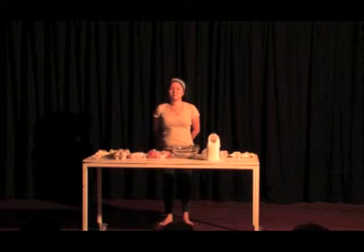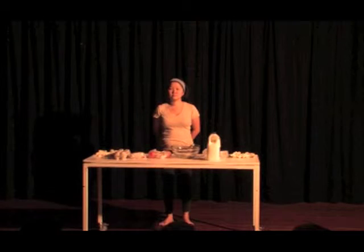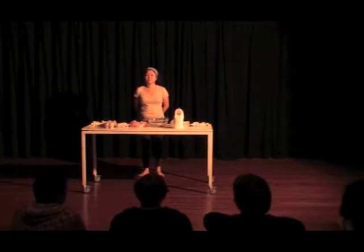I would like to share with you the recipe. I will need two volunteers to help with the preparation. Could I please have two volunteers from the audience? Feel free to head up to the counter. I am sure we all have something to offer.